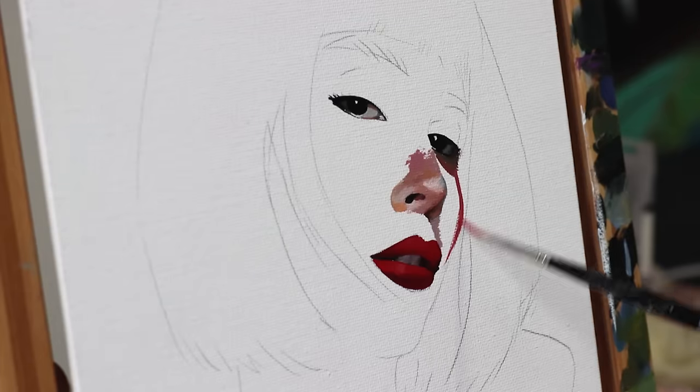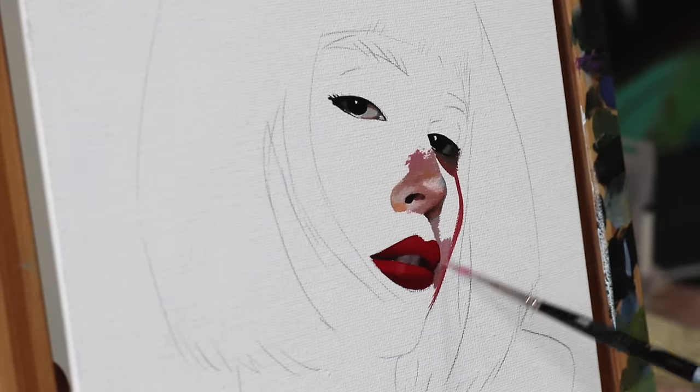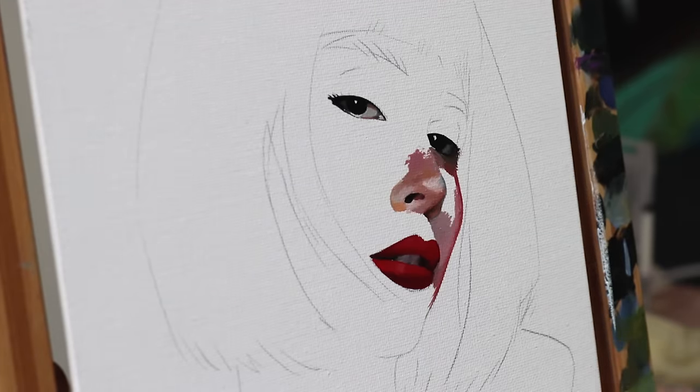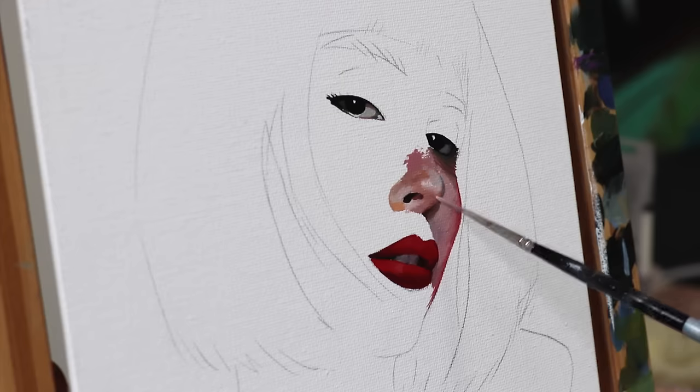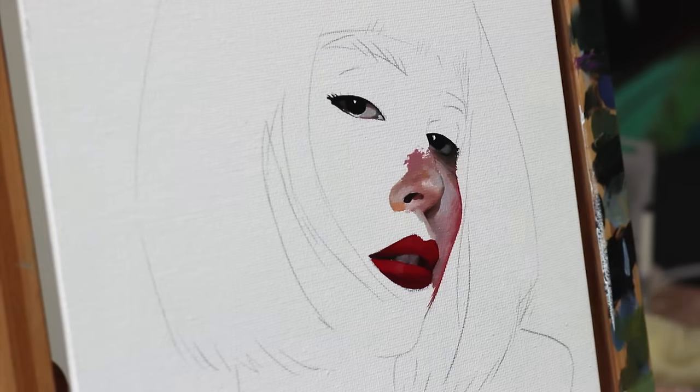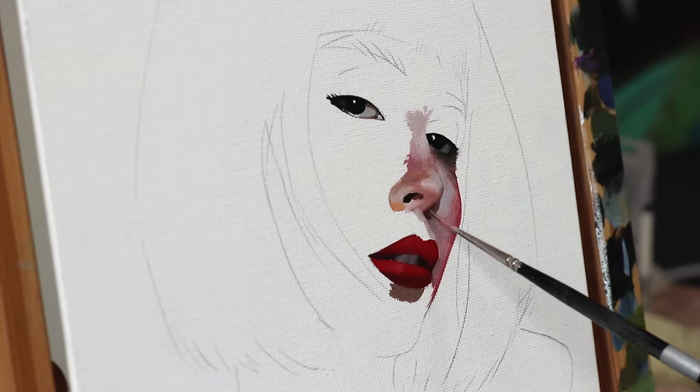Next I paint the area around the nose and eyes and then continue to paint the rest of the face. I'm less concerned with accuracy at this point since I will come back to rework everything later. I will repaint and deconstruct areas of the face later in the process anyway, so there's really no need to put too much work into these areas at this stage.